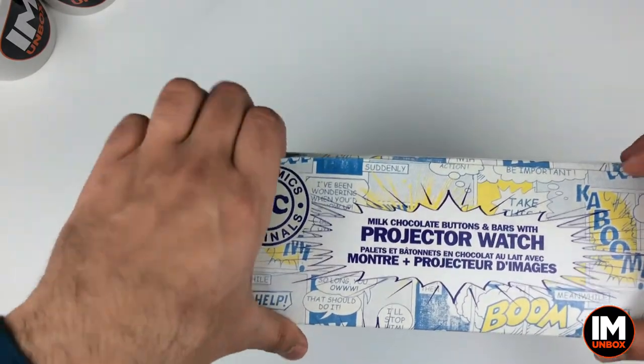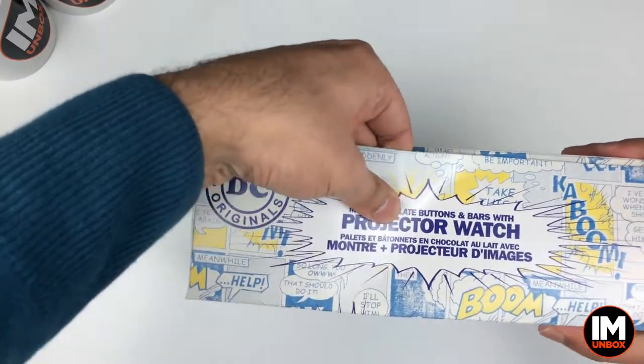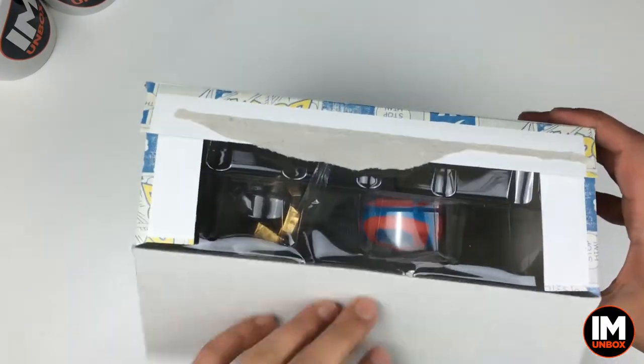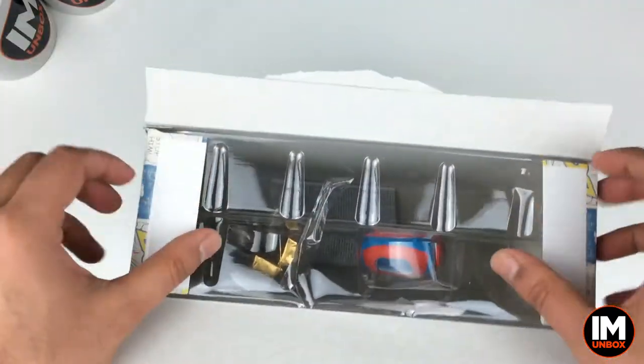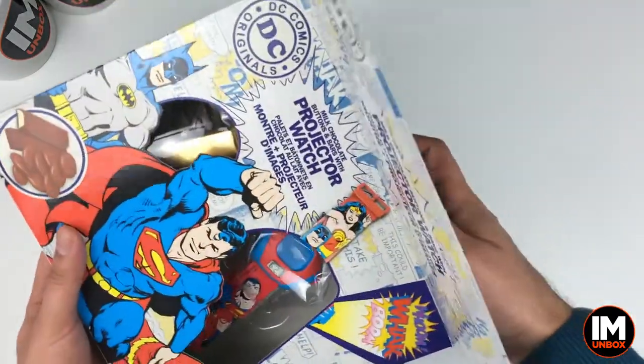Let's get this one open, can't wait for this one. Got my kids here again - they enjoyed the Batman one. I thought that Batman one was amazing with that projector. I'm sure this one's gonna be good as well. Oh, this one's a watch isn't it? Let's see what we get with this one.